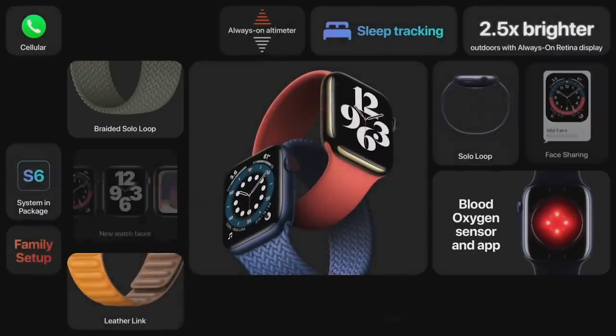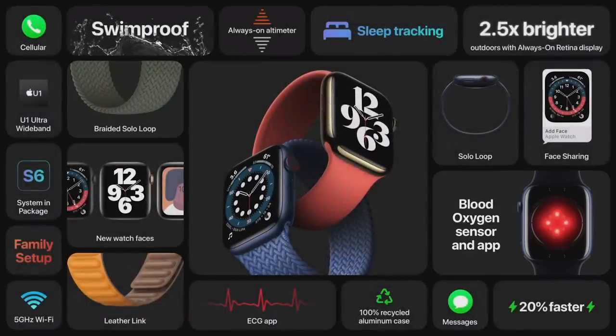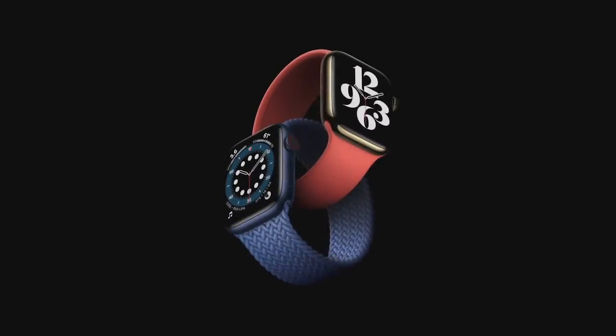That's Apple Watch Series 6, the most advanced Apple Watch ever. We think you're going to love all the amazing new features.